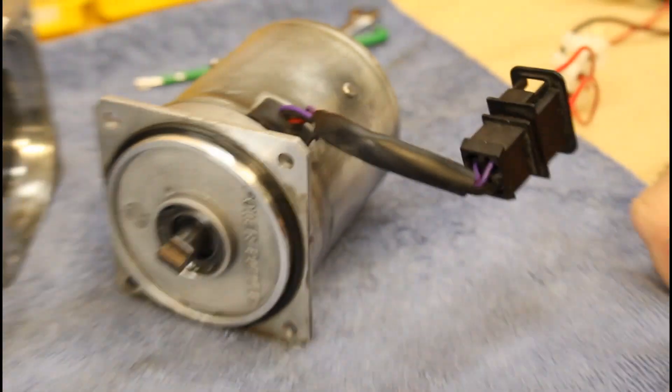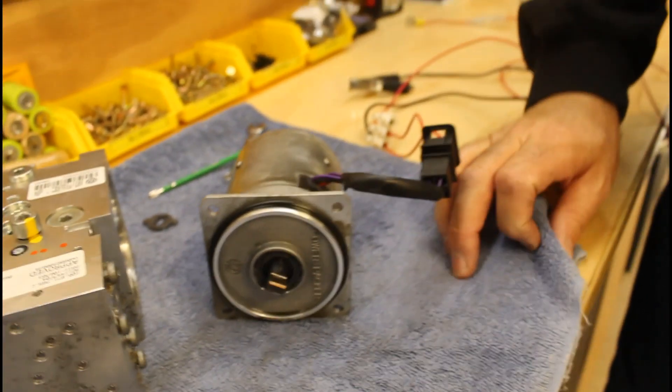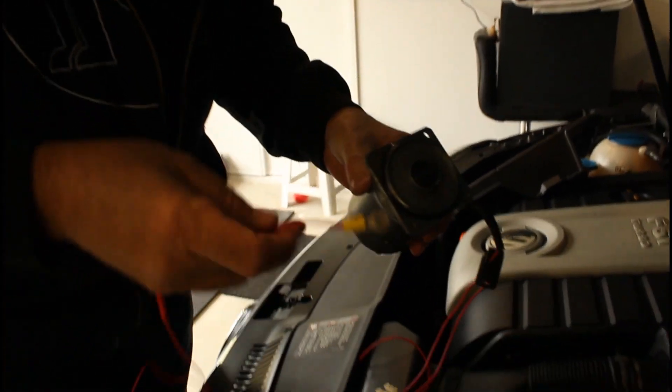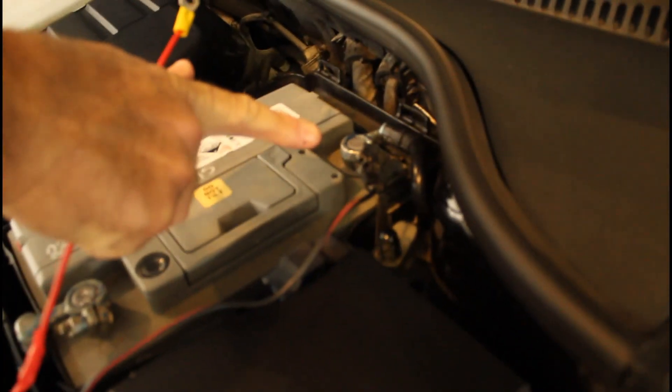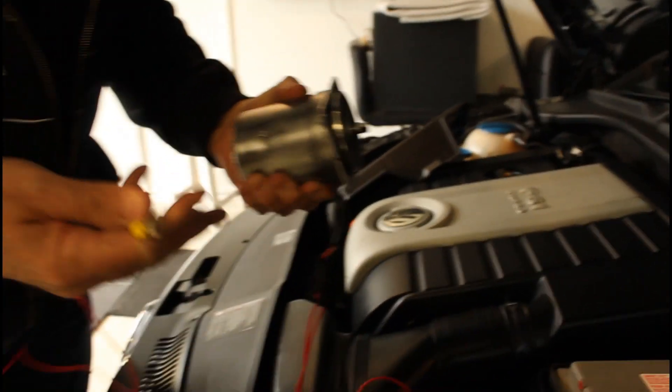The motor should spin and come to life — if it doesn't, that confirms your motor is dead. So let's try this one out. Here we are — motor here. I've connected my red and black wire, and the alligator clip to the negative. Now I'll just touch the positive here and the motor should spin to life. There you go — that one works perfectly. It's as simple as that.